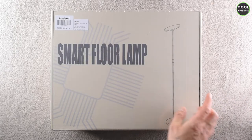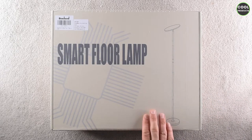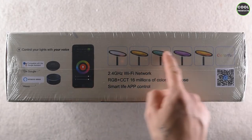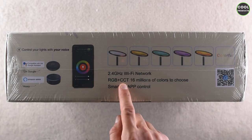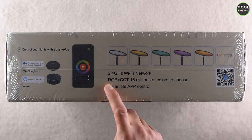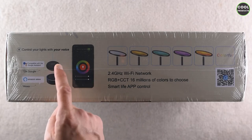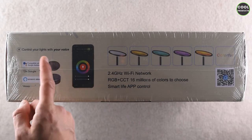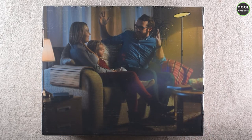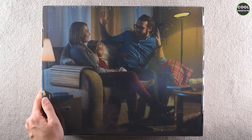I want to show you something before we do the unboxing. Inside there is this lamp — it has a unique shape, it's an RGB plus CCT. I don't know what CCT stands for, but it has 60 million colors to choose from. You can use it with the app, as well as with Amazon Alexa or Google Assistant, and as you can see there's a nice picture on the box.